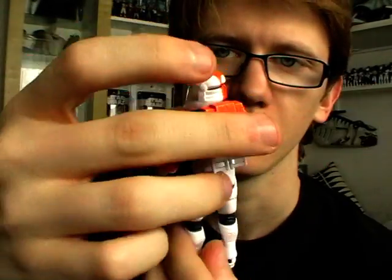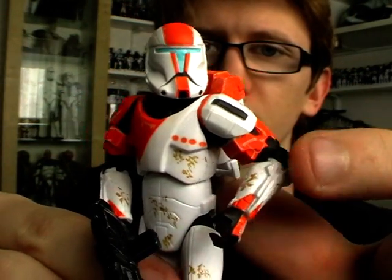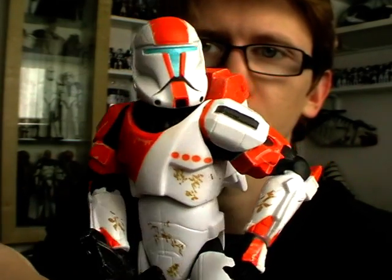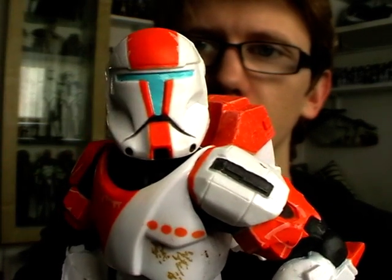Boss has the same amount of articulation as the other commandos: a ball-jointed neck, ball-hinged shoulders and elbows, swivel wrists, a ball-jointed torso, swivel hips, ball-hinged knees, and ball-hinged ankles. Super articulated, and overall a very cool-looking clone commander.